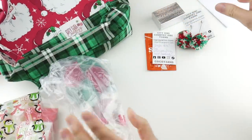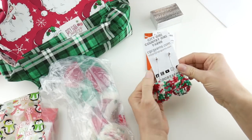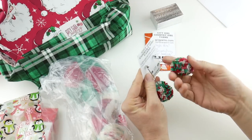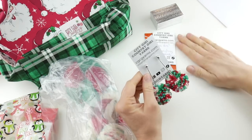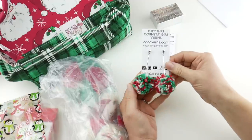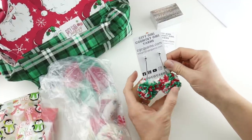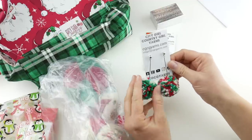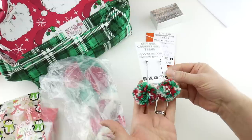Let's start with some of these little accessories. They sent me some earrings and they're beautiful little pom-poms. I love earrings and I love Christmas earrings — I collect them, so they didn't know that but that is so exciting to me. I will definitely be wearing these all throughout the holiday season.